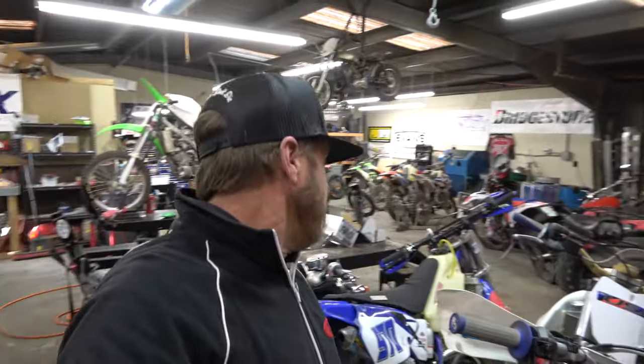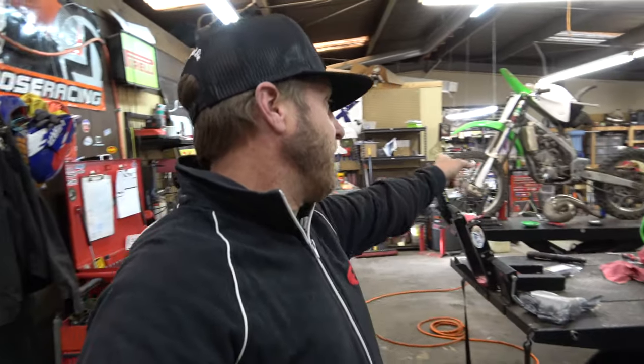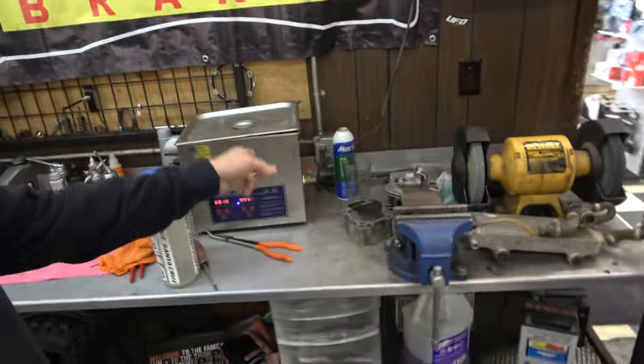Every now and then one of those things sneaks in and we try not to let that happen too often. But it's going to be a good week — we've got lots going on. Zach is working on the carburetor on the KX250 already this morning. I'm going to be diving into the valve adjustment on a Honda CRF. That buzzing you hear in the background is the ultrasonic cleaner, one of our favorite tools.